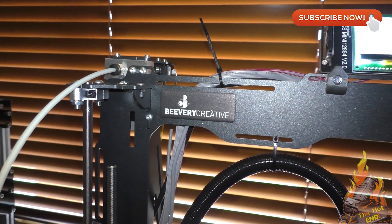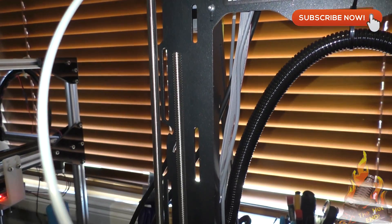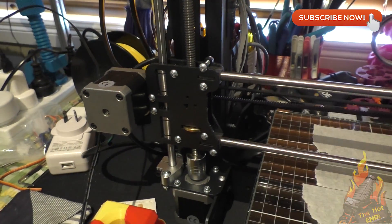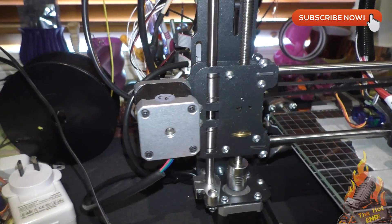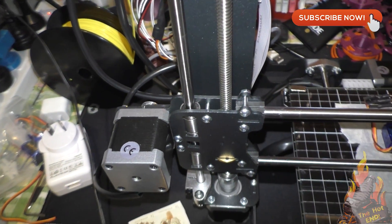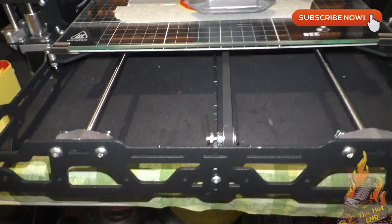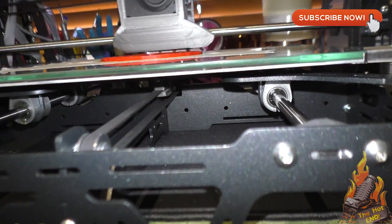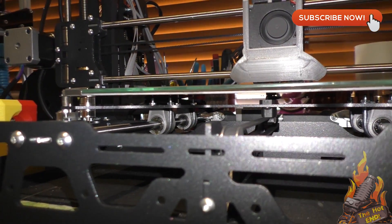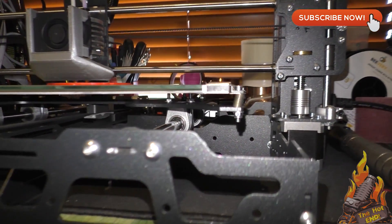The frame is steel — laser cut in one piece — and it really can only go together one way. It locks into place, and the screws and nuts basically just stop it from coming apart again. It can only go together one way. It is extremely rigid and it prints really, really nicely. Trapezoid lead screws. It has a stainless steel rod and bearing construction, so there's no wheels and V-slots. It's all precision stainless steel rods and bearings, so the accuracy of this printer is really, really good.